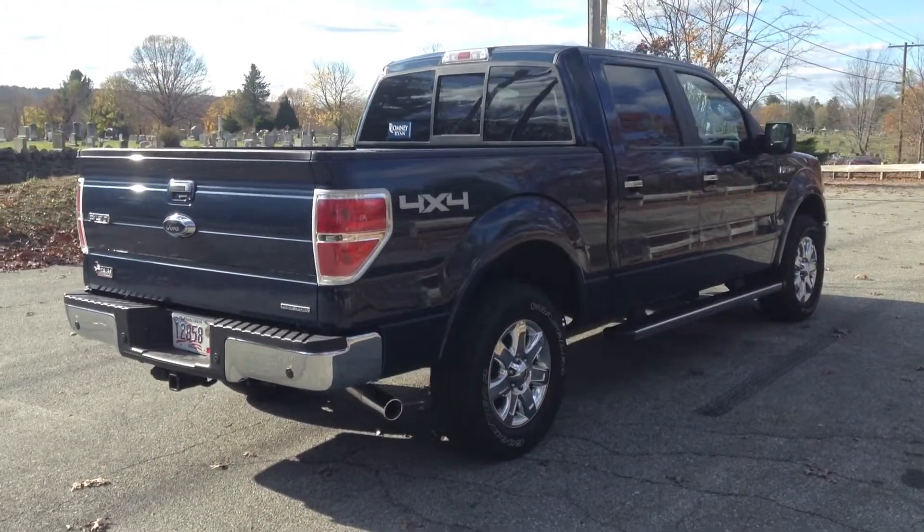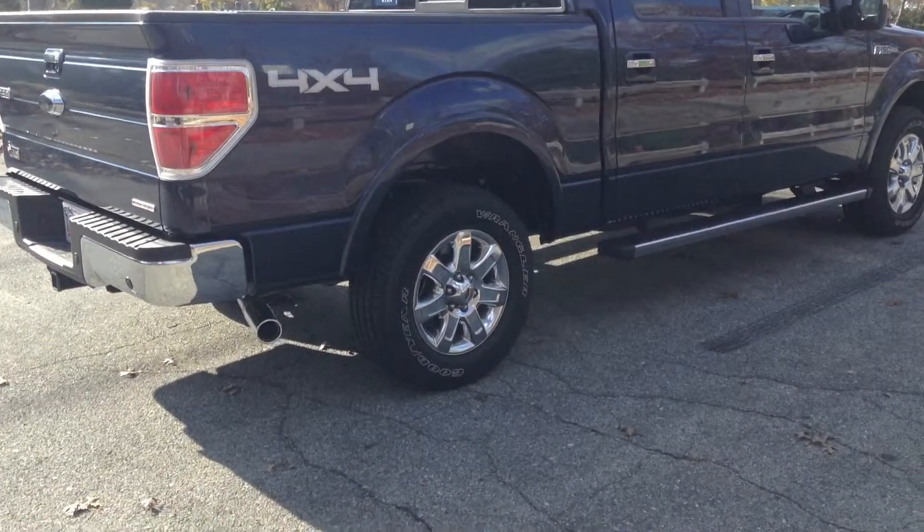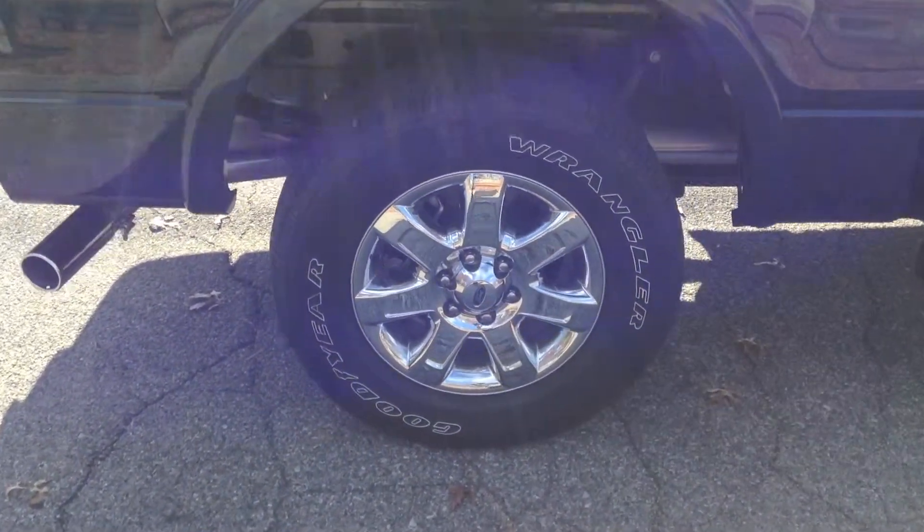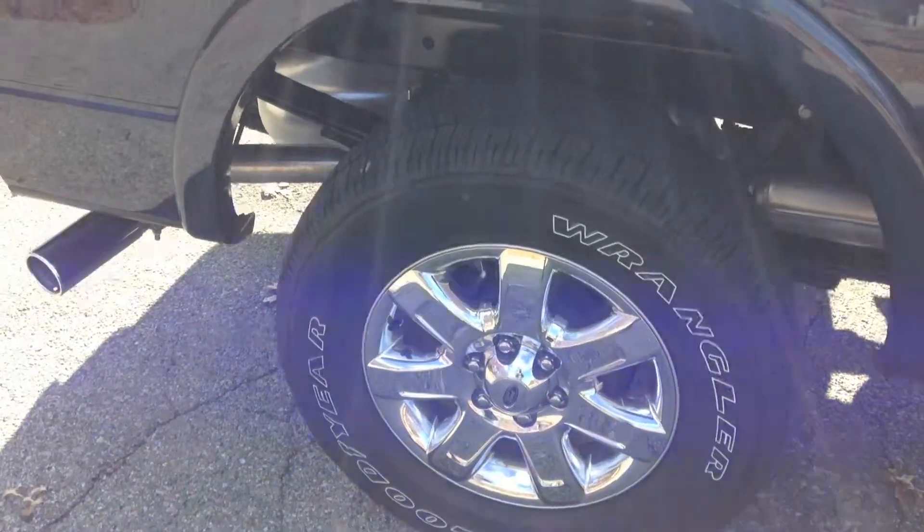As we move to the passenger side, here's a look at the 18-inch chrome wheels that came standard with the Lariat.